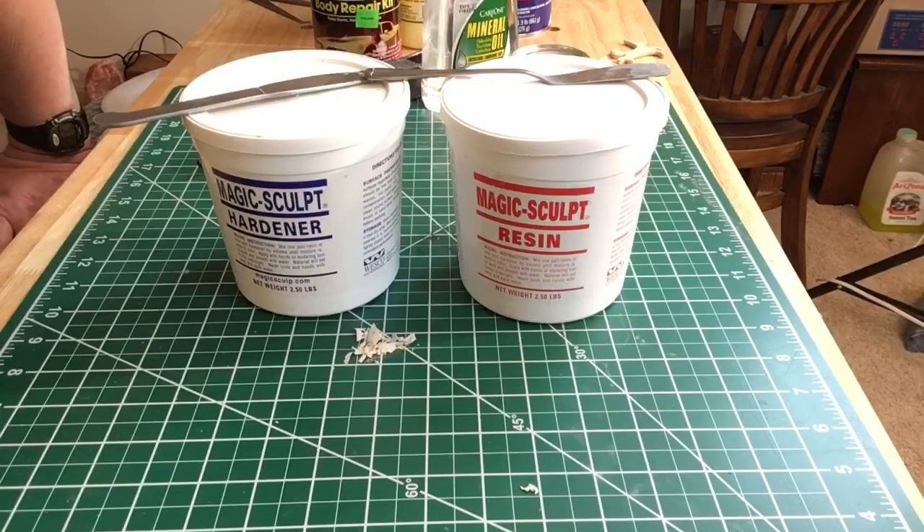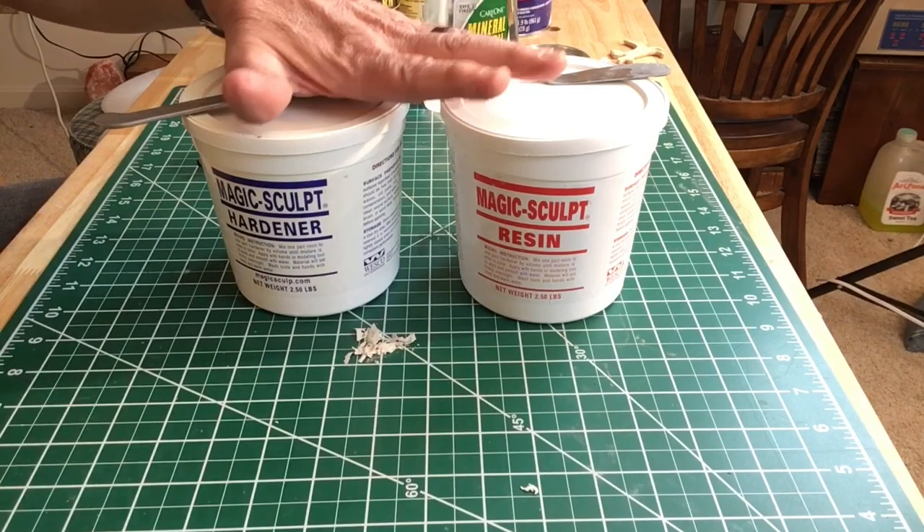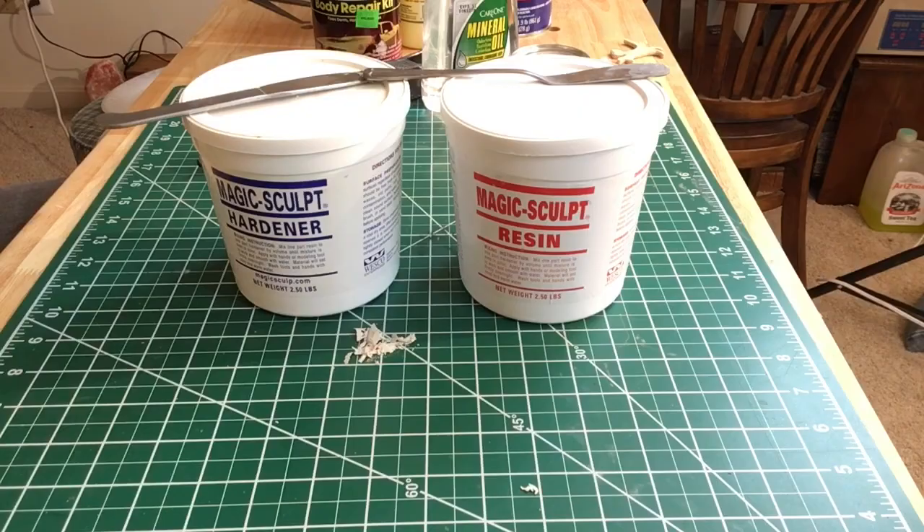Now the Magic Sculpt — I already have a video on it, so check out the video I have called Magic Sculpt. This is my favorite way of working now. Very low odor, very easy to work with. It sculpts, you can carve it, drill it. You can put a little less hardener in it and it gives you more working time, or if you're in a hurry you can add more hardener. It gives you a lot of options. This is great stuff to work with. Hopefully this video was useful — please like, share, subscribe, and I'll see you next time.